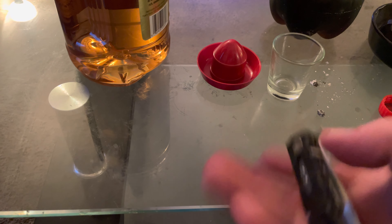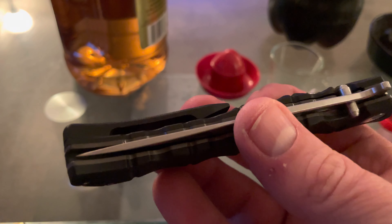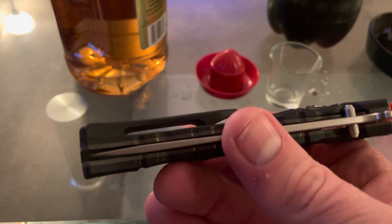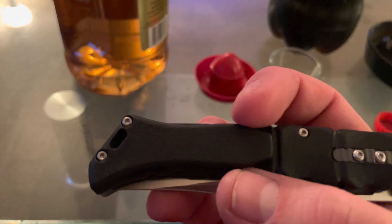There are a few things I don't care for. The clip is a little too snaggy on pants. If you have to draw off your pocket really quick — in a self-defense situation or you just need a knife fast — this little thing right there grabs. The clip is too grabby. It's kind of a pain. I may just see if there's an alternate clip I can buy because I don't care for that clip.